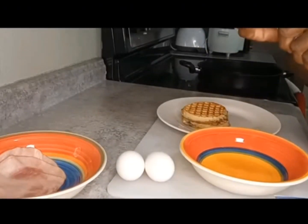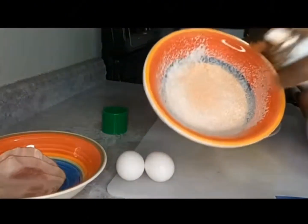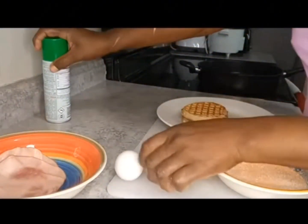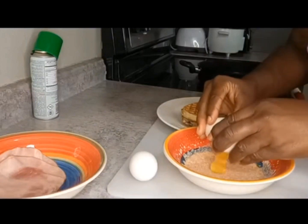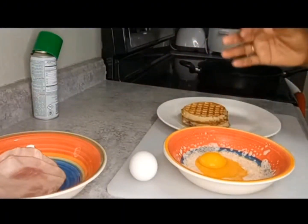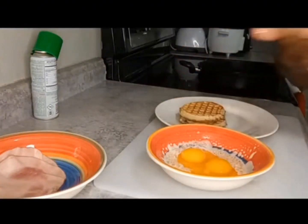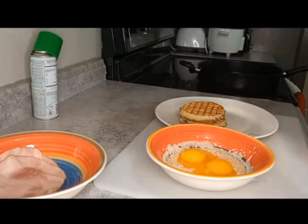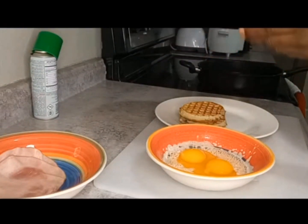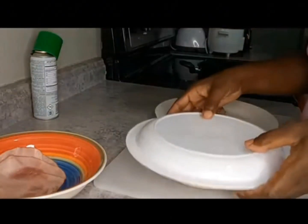Let's get the eggs going first. Spray the bowl with non-stick spray, then crack both eggs into the bowl at the same time. You can add salt and pepper or whatever you prefer on your eggs right now. Get yourself a microwave-safe plate to use as a cover, because the yolk may splatter in your microwave. Go ahead and put them in covered like this.